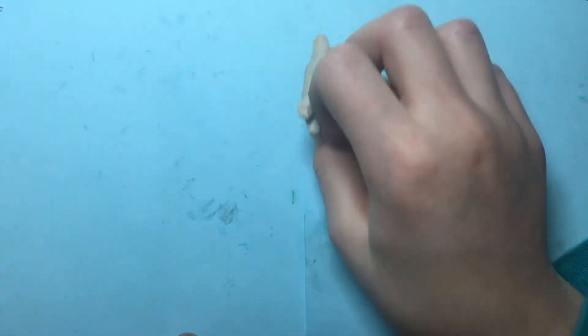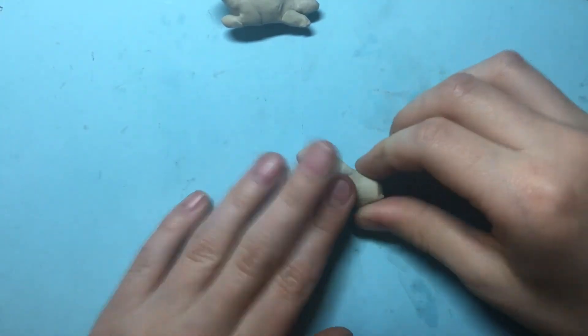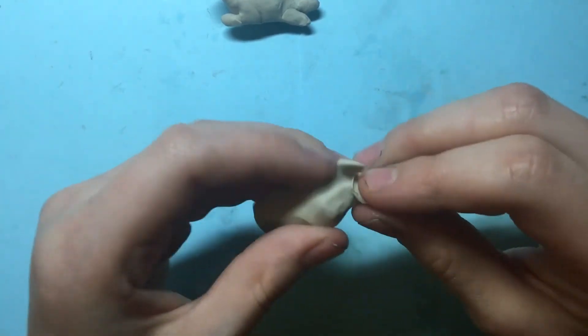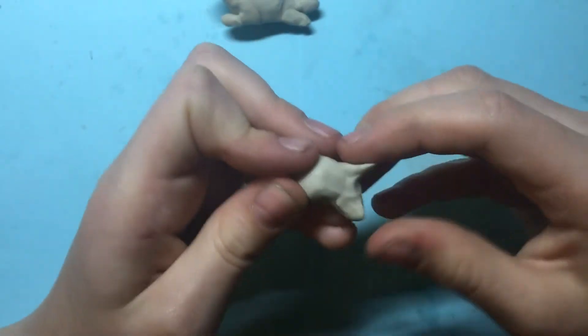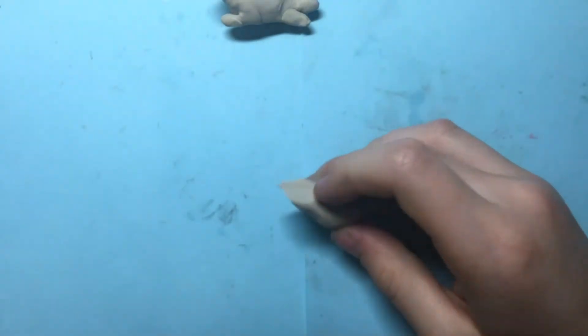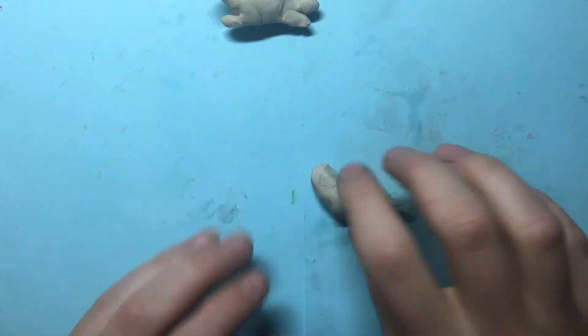Now let's make the seal. Take some light gray or dark white and roll it into an oval shape. Sort of round or curve it upward and pinch out one side, then fold it into a fin. Roll it up into a rounded point for the head.